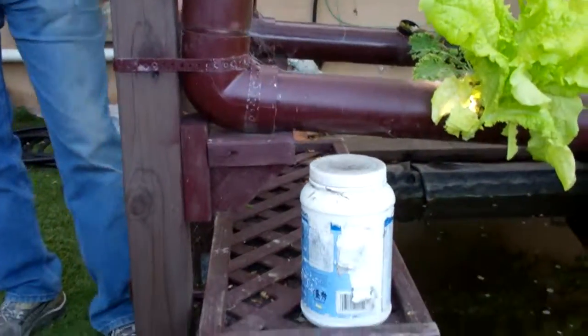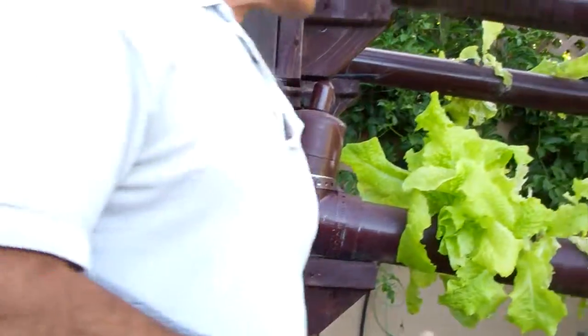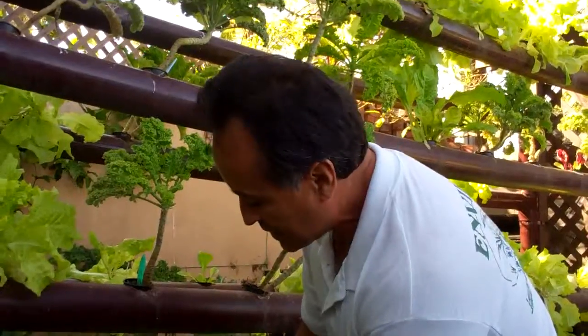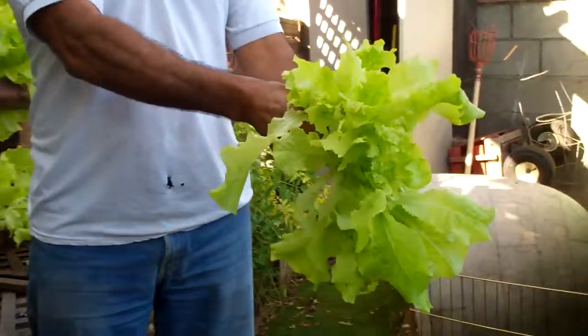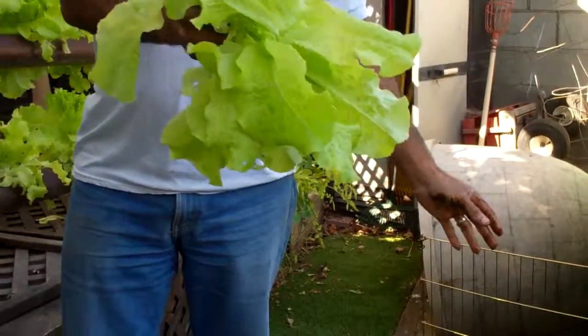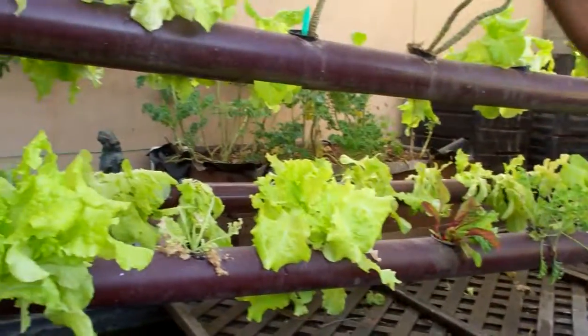When you look at the root system, it's basically the same thing as the other one — look at how beautiful that is. This goes on for 15 minutes and then it goes off for 15 minutes. All of this is grown by seed.